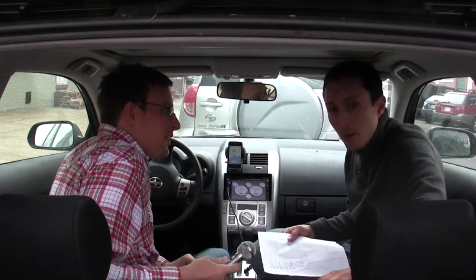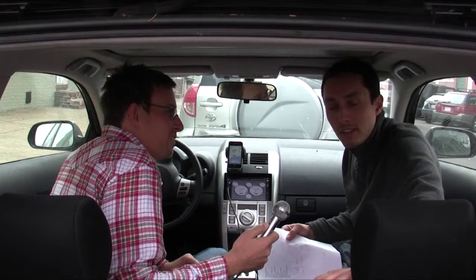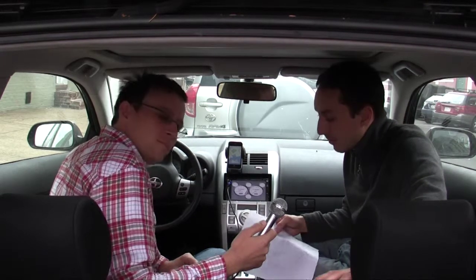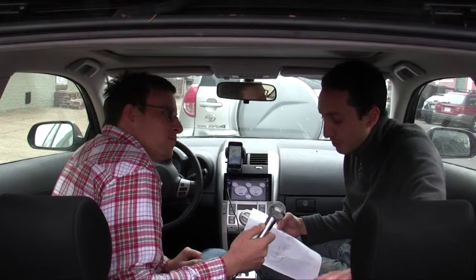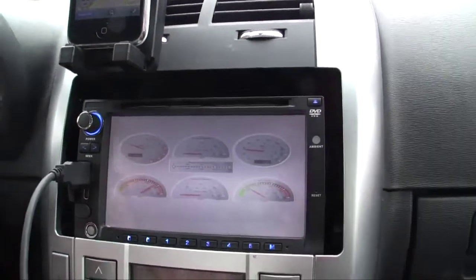One of the nice things about Dash Command Lite is the wide availability of different types of gauges that you can use, including engine oil pressure, water temperature, and acceleration percentage boost if you have a turbocharged car.